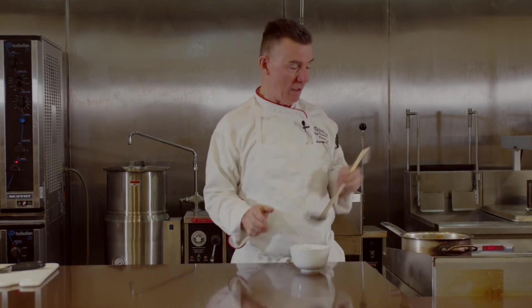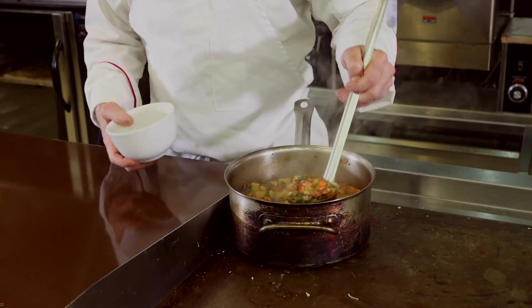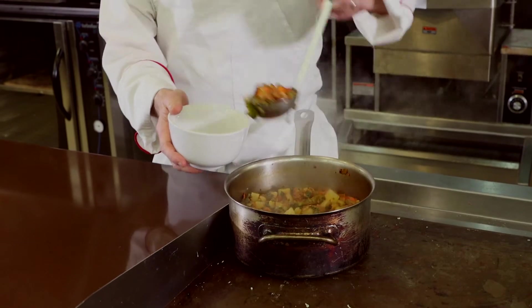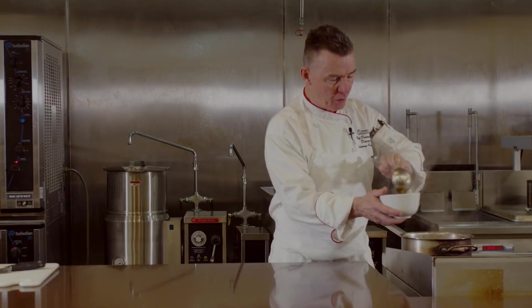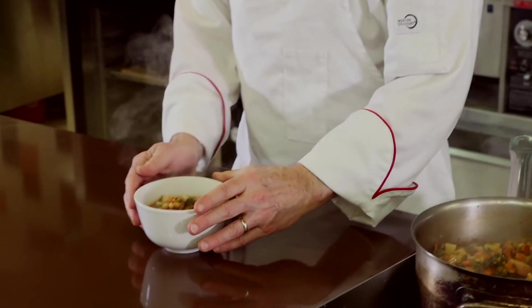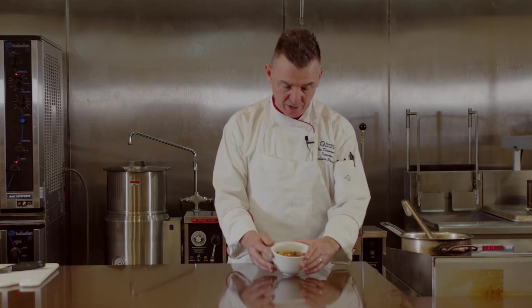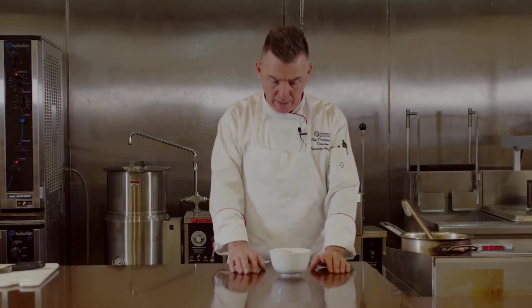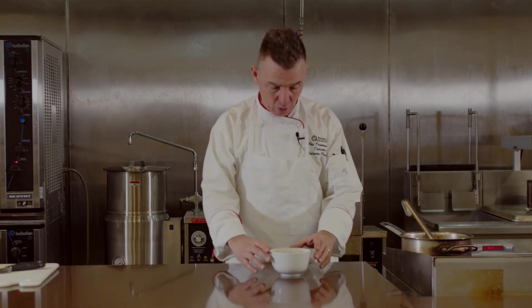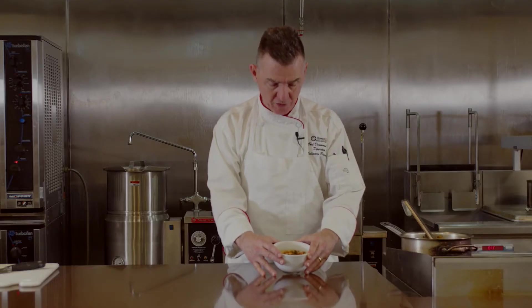Here we are with our soup — it's all ready to be served. This is our chorizo sausage kale and potato soup. We put a nice ladle full with a little extra broth. One of the things I love about this is all the different textures and flavors and complexity — you've got the tomato paste as well as the diced tomatoes, so it's just a really rich broth. Now if you really wanted to, you could leave the sausage out and make it a vegetarian dish, and you could even go with vegetable stock as well.